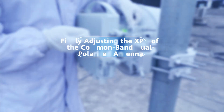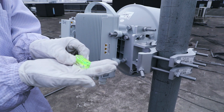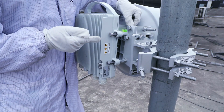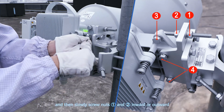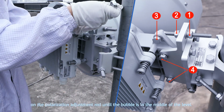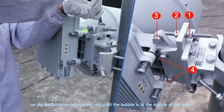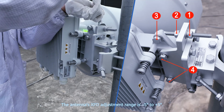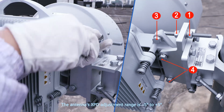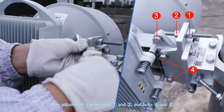Finally, adjusting the XPD of the common band dual polarized antenna. Loosen bolts three and four, and then slowly screw nuts one and two inward or outward on the polarization adjustment rod until the bubble is in the middle of the level. The antenna's XPD adjustment range is minus five degrees to plus five degrees. After adjustment, tighten nuts one and two, and bolts four and three.